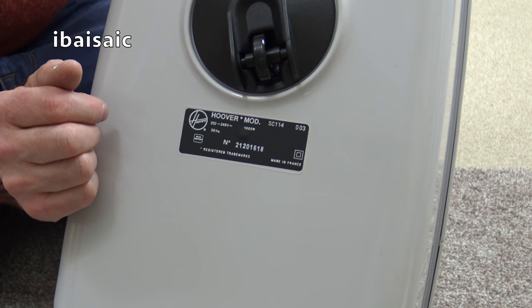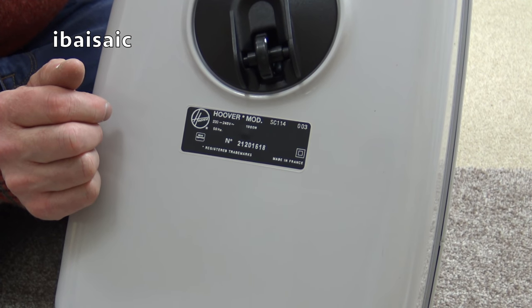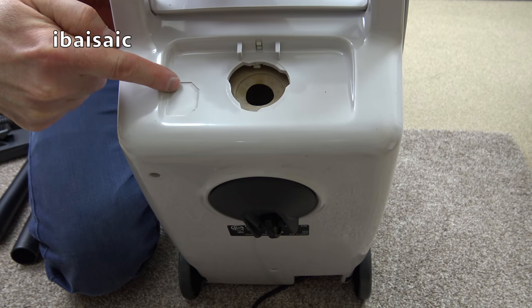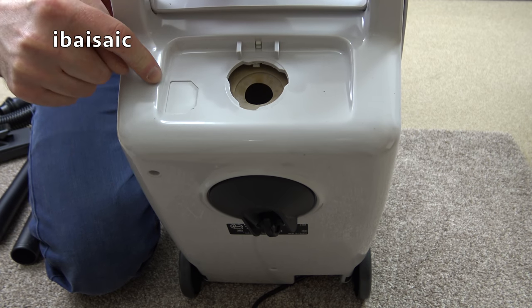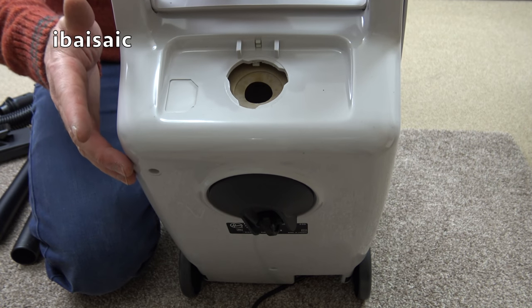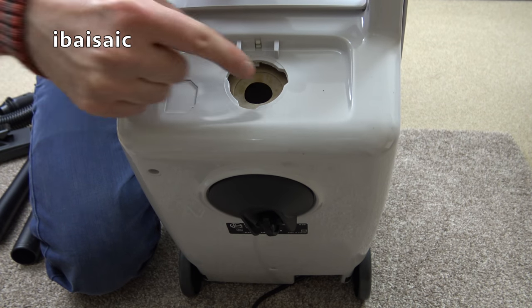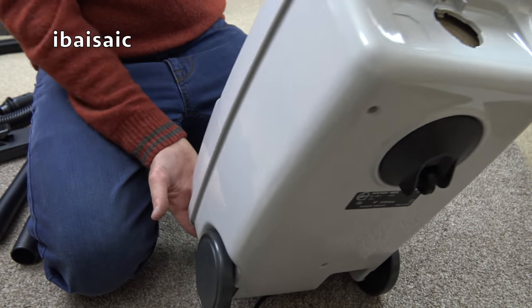So Hoover model SC114 003, 230-240 volts, 50 hertz, number 2120-1618, registered trademarks, made in France. And we've got here the blank blanking piece — on the total system models, and I believe even on some of the cheaper earlier models, there may have still been the socket for an optional power hose and/or power nozzle. I did have the compact total system based on this body shape — the cream and caramel colour with the electro-kinetic head — it had a power hose, and you plugged a little wire from the end of the hose into the power socket. They were good machines.